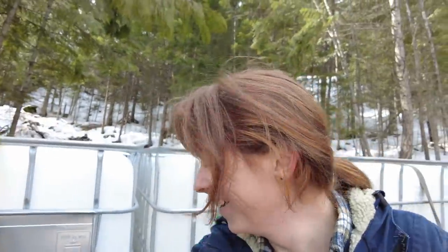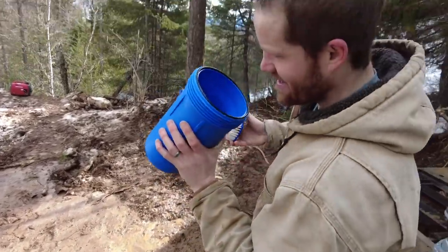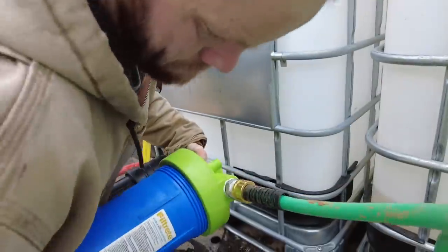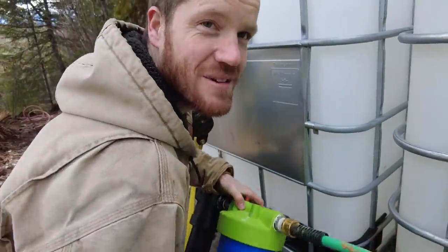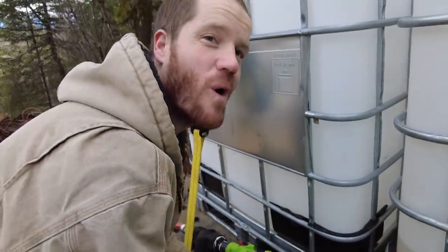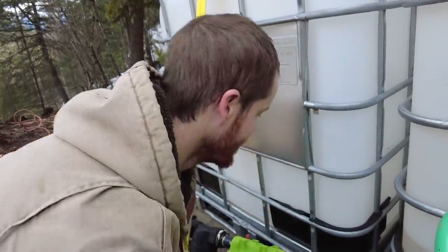I never took the wrapper off the filter! I really really wish we'd done that on purpose to make drama, but it's so much more embarrassing than that. I thought I took it apart in the store but I was too excited. It caught a little bit of sediment — oops. I feel better now — I was kind of disappointed that the water in the tank was still so cloudy, but that's because it wasn't getting filtered.